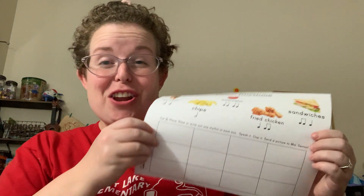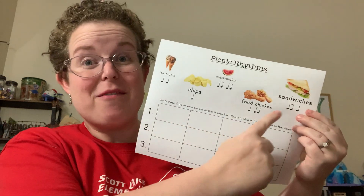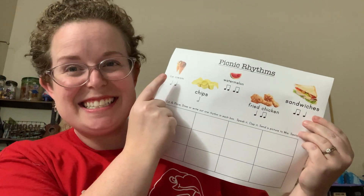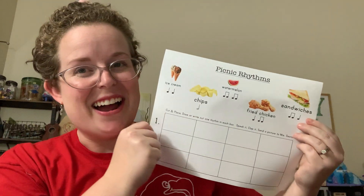All right, I'm back and I printed out your worksheet. You will see it's very similar. I do have my sandwiches, I do have the fried chicken, the watermelon, and the ice cream. I also remember to bring chips on our picnic.